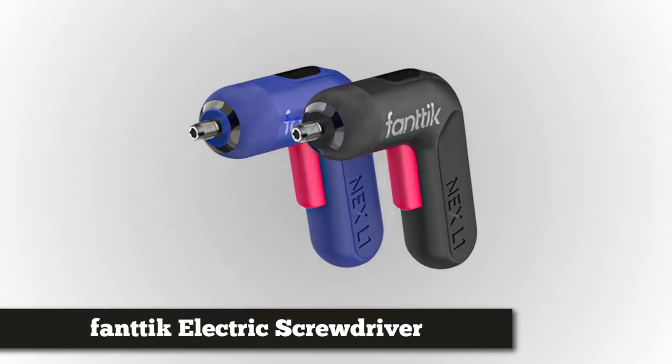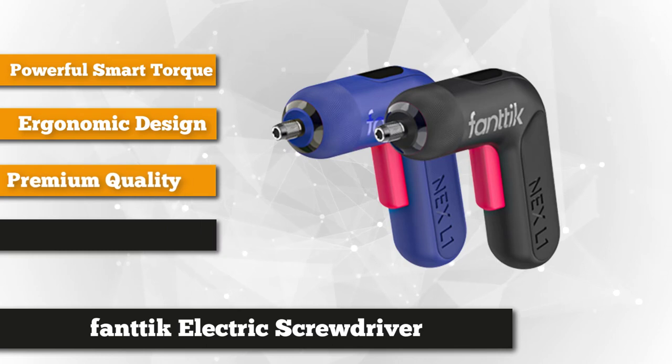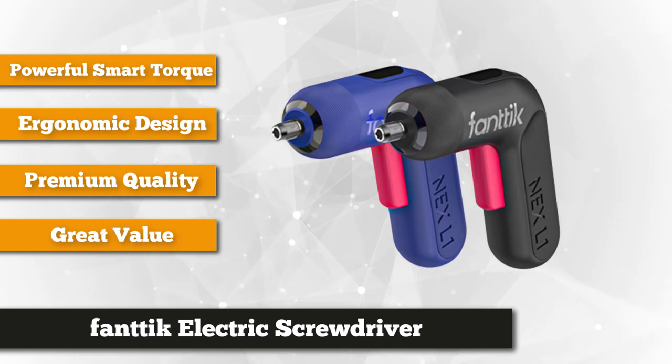At number one is the FANTIC electric screwdriver. Are you a DIY enthusiast with plenty of screw driving work to do? Well, the FANTIC NEX has got you covered. Weighing in at 340 grams, this electric screwdriver comes with an ergonomic design that's inspired by a boomerang, making it light on your arms and easy to operate.